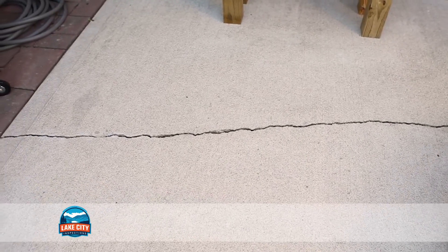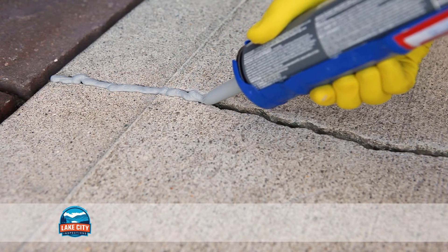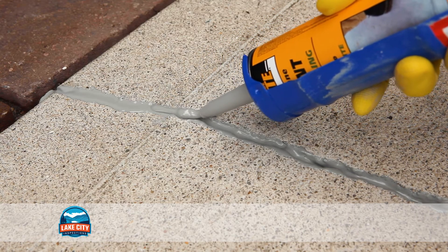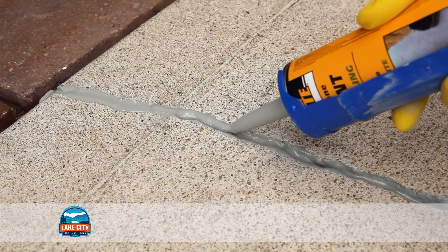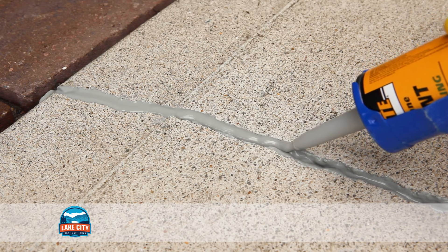Now that the area is cleaned, you're ready to caulk. Slowly move along the length of the crack as you squeeze the caulk into the space. If the caulk sinks into the crack, you can go over the spot again so that it is level with the patio or driveway. Follow the instructions on the caulk for proper curing times.